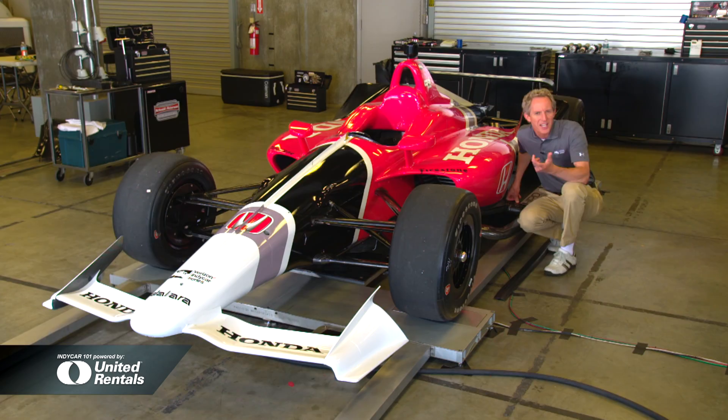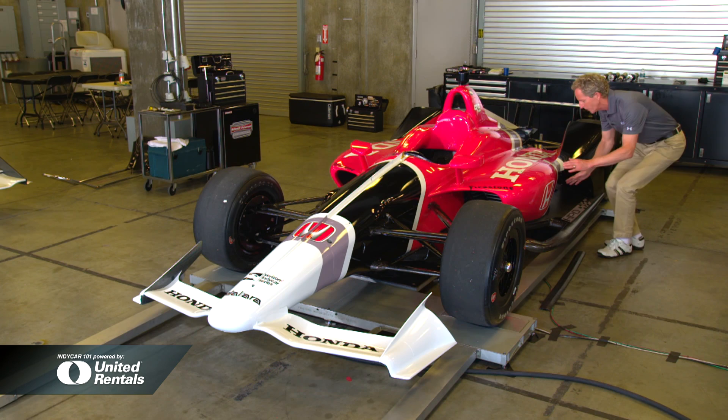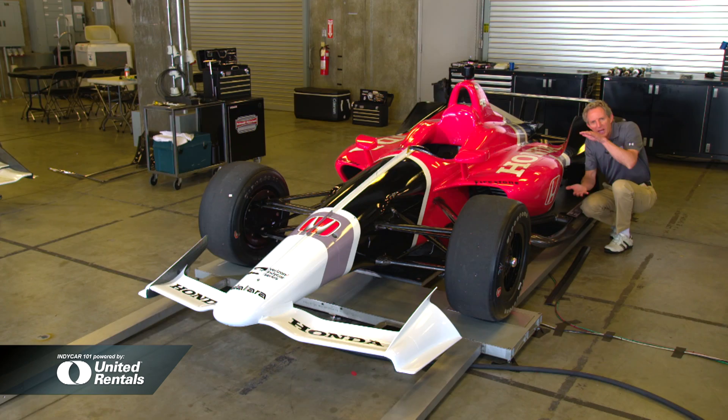With the repositioning of this radiator, it allows you to change the airflow through what's known as the coke channel — named after the coke bottle shape of the car. The air that runs through this channel goes over the top of the underwing, energizes the underwing, and makes more downforce, again leading to better racing.